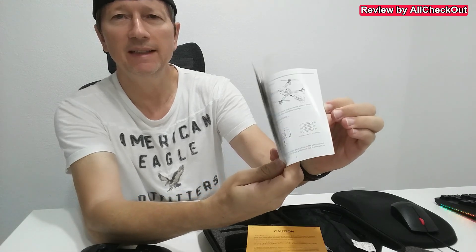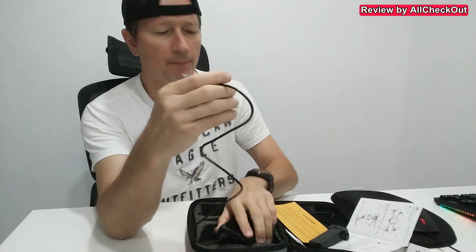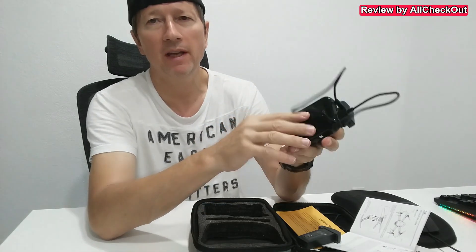Of course, it's still highly recommended to read the whole instructions manual — I'd say it's pretty detailed and shows everything. So it's highly recommended to give the batteries a full charge. The charging port is here on the side, so you can easily charge it outside using a power bank, for example.